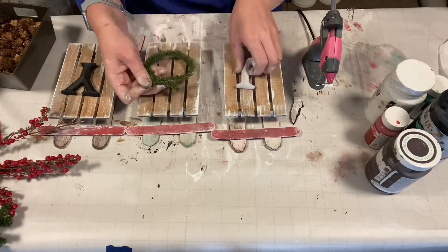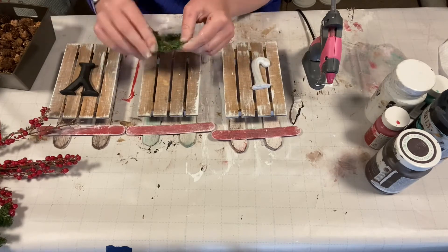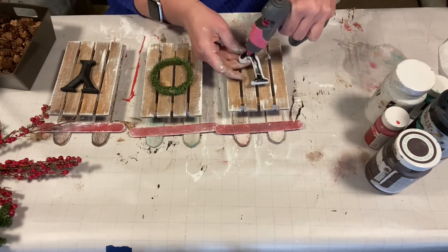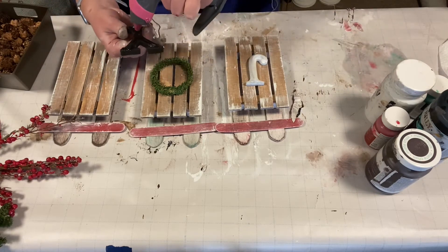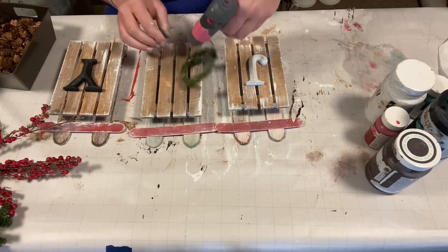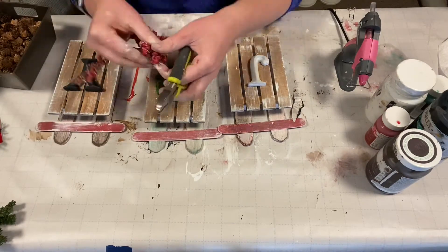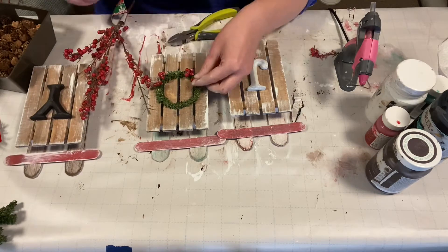Now we're going to make our wreath. We started by taking a piece of greenery, creating a circle, and twisting it onto itself. Now we're going to glue our J and Y into place, and then glue the wreath into place. We're going to add some frosted berries from a pick from Dollar Tree and some mini pinecones that we got on sale at Hobby Lobby.